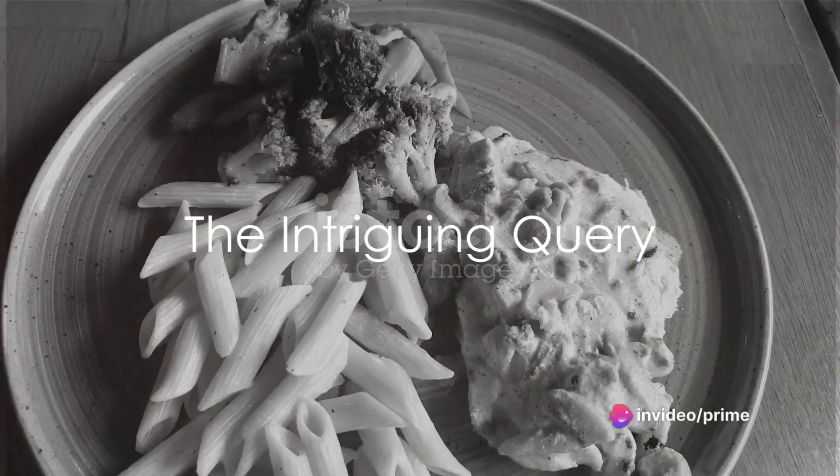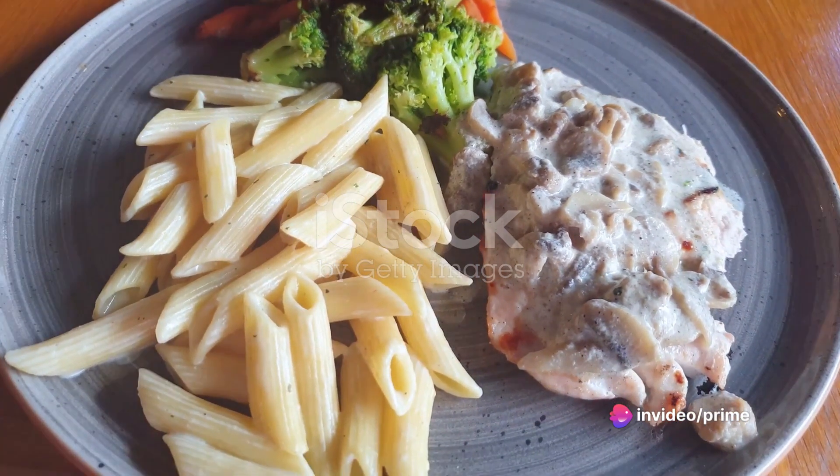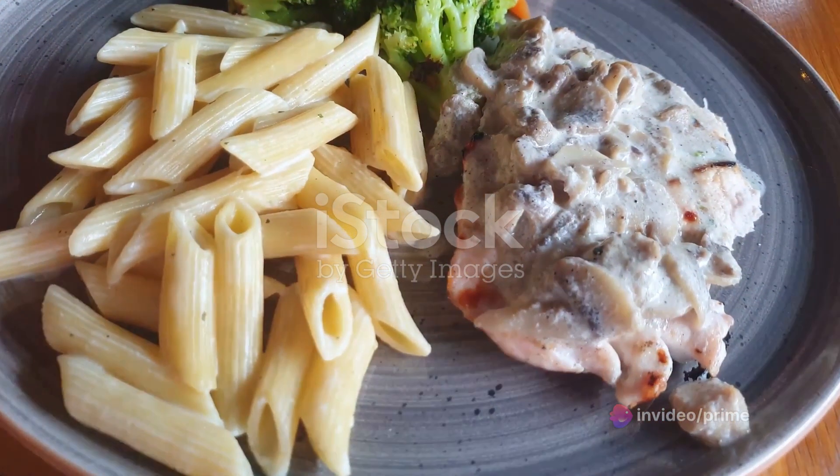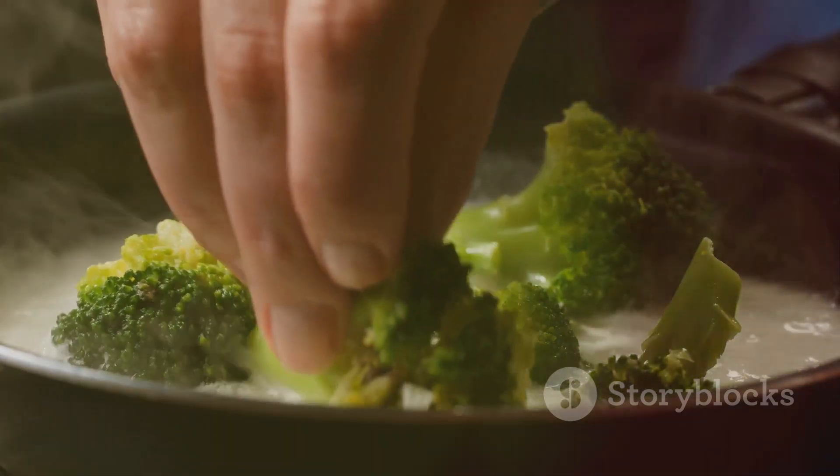Ever wondered how to transform everyday ingredients into a gourmet delight? Today, we're diving into a culinary adventure featuring a dish that's both comforting and sophisticated: turkey and broccoli alfredo.